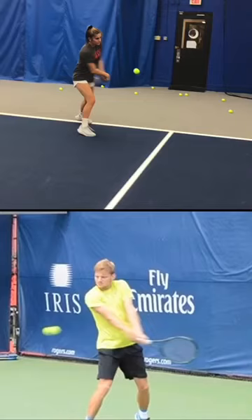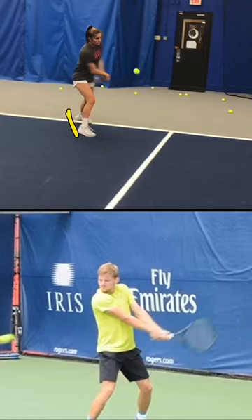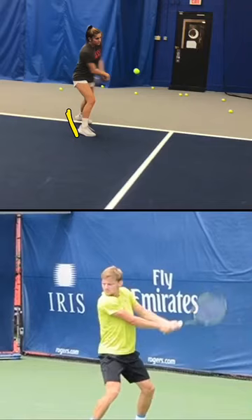The only thing she would need to do is make sure those feet are a little bit more square or neutral to the court. His feet are, as you can see, square or neutral to the court down there. That will help you create easy force, like he can come around.